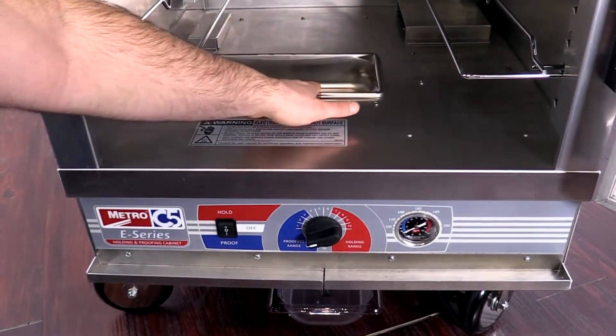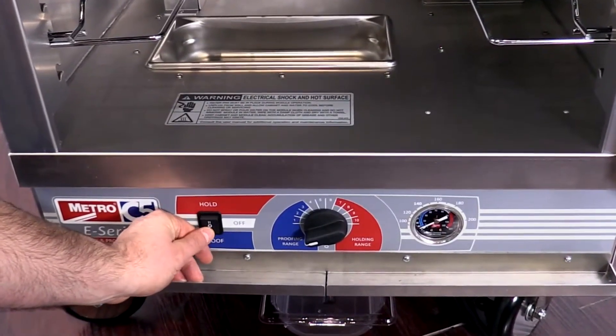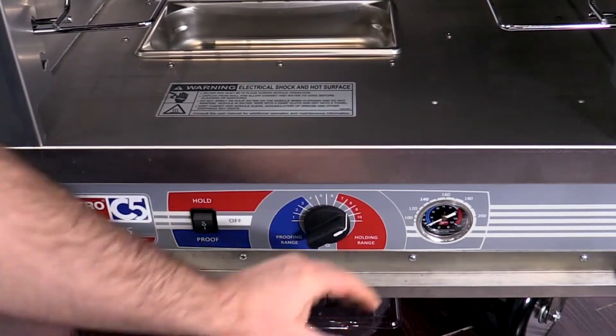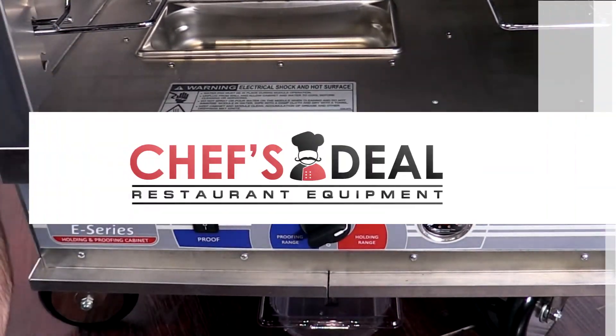I have a water pan here to fill with water. The power switch — I can put it in hold mode or proof mode. The thermostat: the blue is for proofing, the red is for holding, and then my thermometer is going to let me know the temperature that's inside the cabinet.